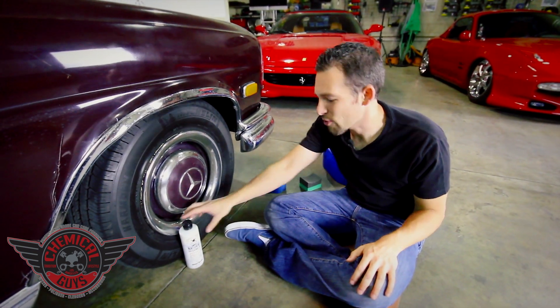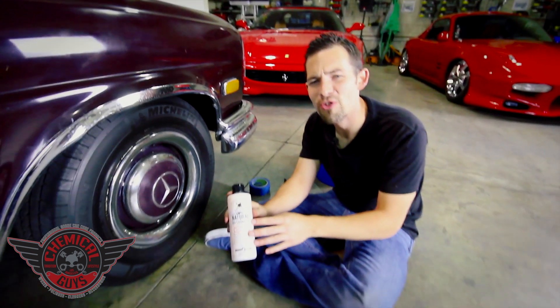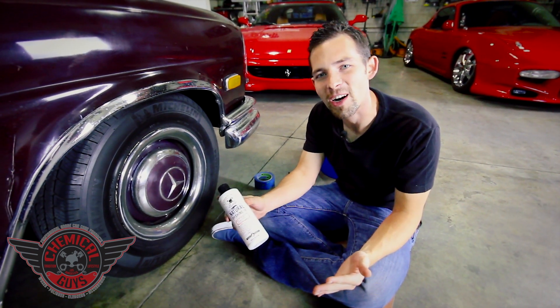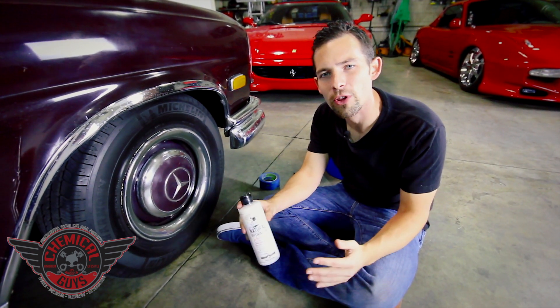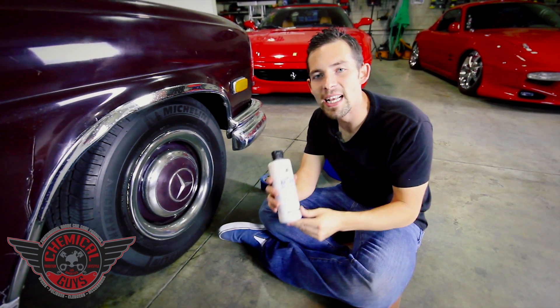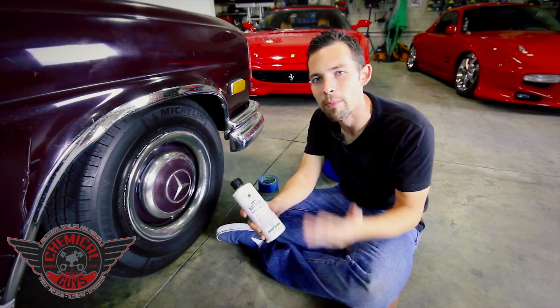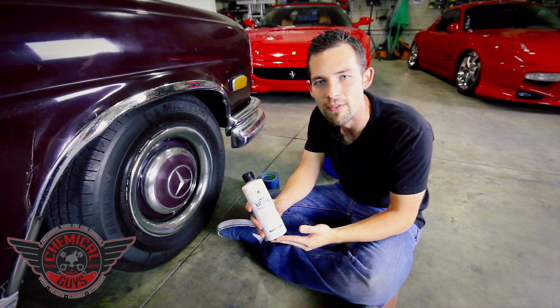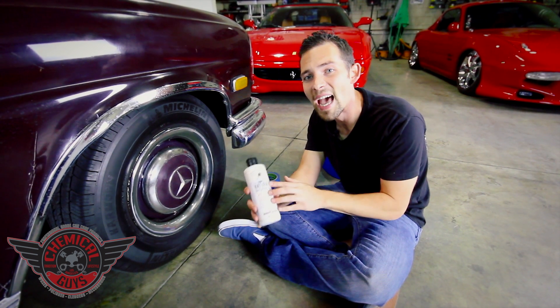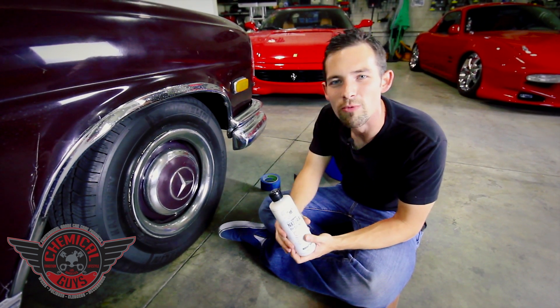Today we're going to be dressing some tires with the brand new Chemical Guys Vintage Natural Shine. Vintage Natural Shine is designed for new and old cars — it gives a beautiful natural look on any rubber, vinyl, or plastic trim. It's a great accessory for your classic car, which is why the Mercedes-Benz Club of America brought us this vintage 1967 Mercedes. We're going to show you exactly how well the Natural Shine dressing works on these old tires to make them look rich and new again.